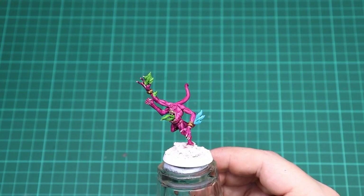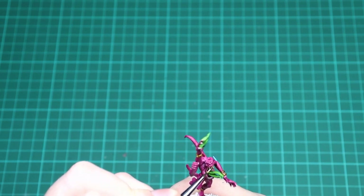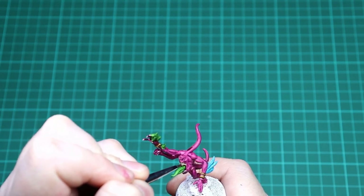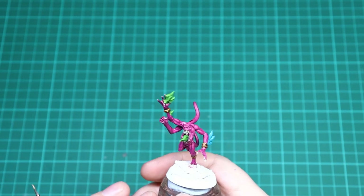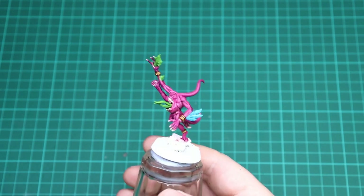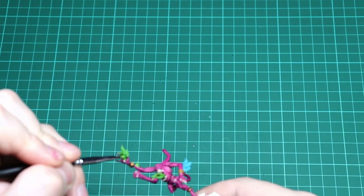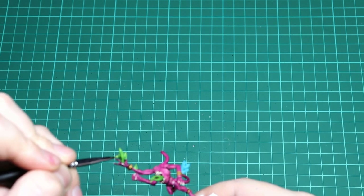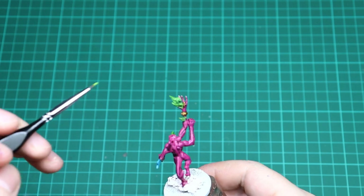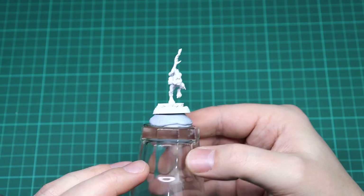With all the washes dry, we just go in with those colors we used before to tidy it all up. First go in with Bone White on all the teeth — just highlight them back up with an extra layer so the Agrax is still showing in the recesses but the Bone White is on top. Once the Bone White is done on the teeth, go back in with Moot Green on the tongue and flames — just pick up the highest points to bring back that vibrant green, with the Biel-Tan Green still showing in the recesses. With that done we'll move on to the blue horror.